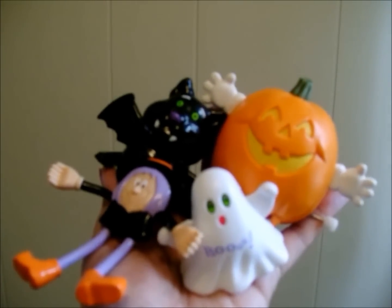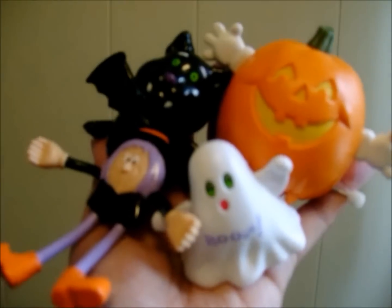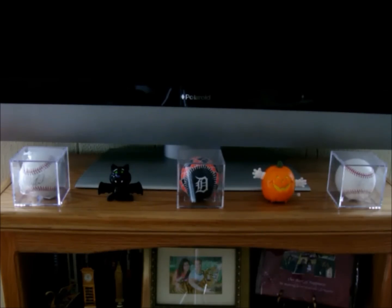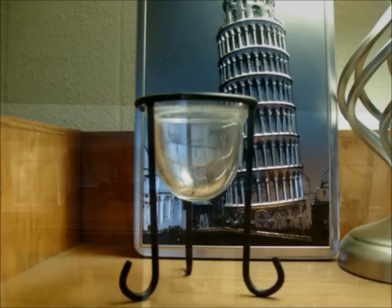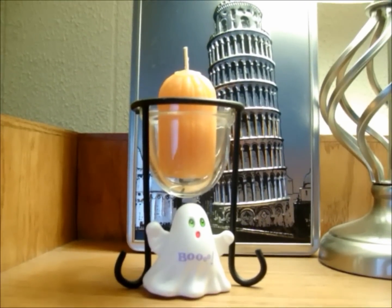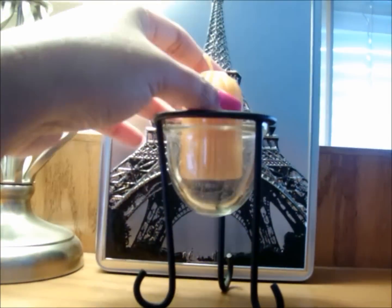Tip number four: does your kid have little Halloween toys like these? Sometimes you can even get stuff like these for free from a Happy Deal! They could be used as cute little accents too! And look how I transformed this regular candle holder into a cute little Halloween decoration — I didn't even need to cast a spell for that!